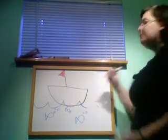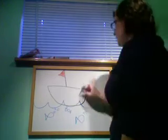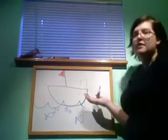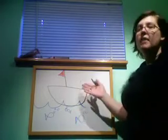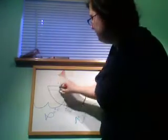Think about it this way. If you put something really heavy on this side of the boat, what's going to happen? It's going to tilt and sink. So what do you have to do? Balance it and put something on the other side of the boat.